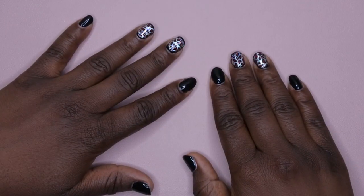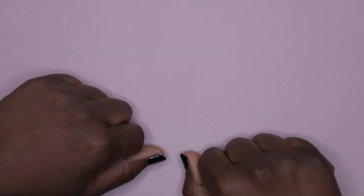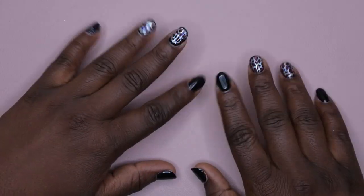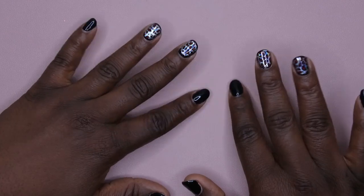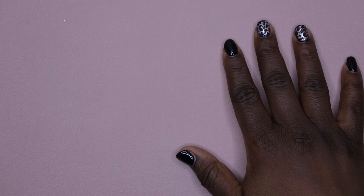Hello happy people! I'm back with another video and I'm super excited. Today I am going to be showing you all my first silicone practice hand. I have been wanting to get a silicone practice hand forever because I don't always have time to do designs on my actual nails or on me. I'm excited to have something to practice with and practice on.